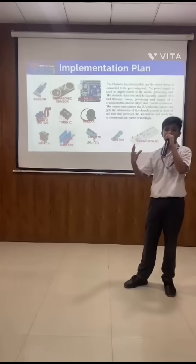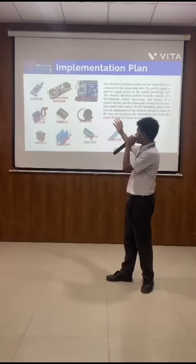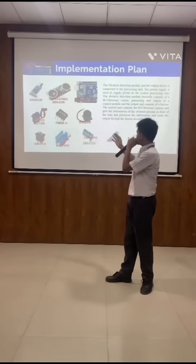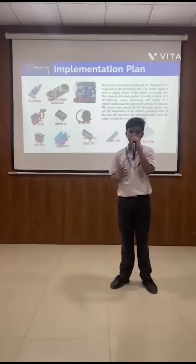Now we will show how we will utilize our 1000 rupees budget. The components include sensors, Arduino Uno, buzzers, a power supply, resistors, and redwood. These are all the important components which we will use.